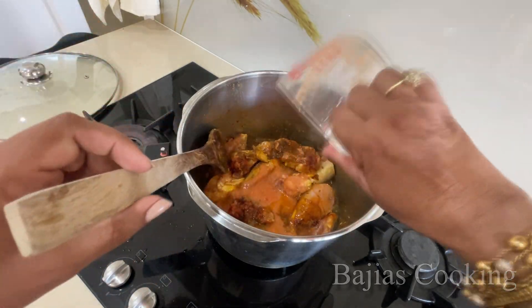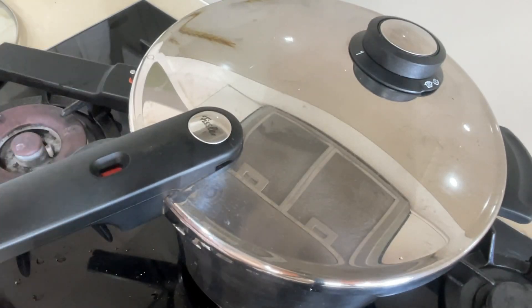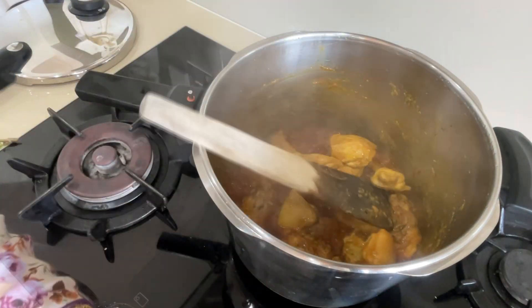Ab humne isko zara sa hila lena hai. Aur jo humne garlic, ginger aur habanero piece ki thi, woh ismeh daal ke isko phir medium aaj pe rakh dena hai. Toh gahe gahe dekhte rahain yahaan tak ke yeh apna hi pani nikaale chicken, aur usi mein gal jayain.